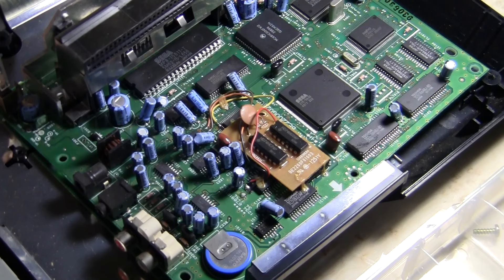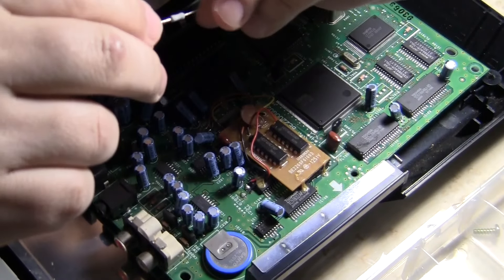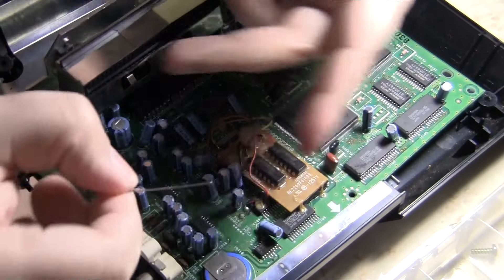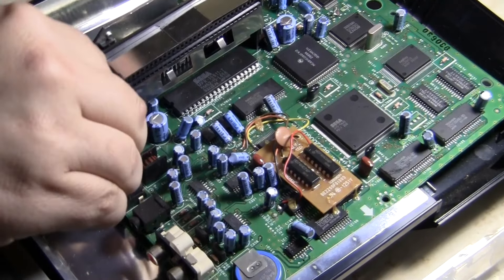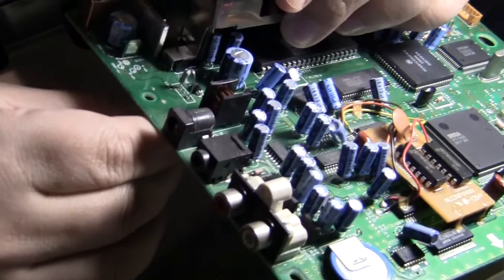I'm gonna pause the camera for a minute to cover this back up so you guys can see it in power mode. The reason the leads are long is so they give you a good grip, but once you get them soldered in, you're going to use a nail clipper to clip off the ends — they're too long to keep in there. If they grind out on the metal, you're screwed. You burn out the board, and you don't want to do that. Make sure the holes go right in, like everything else.